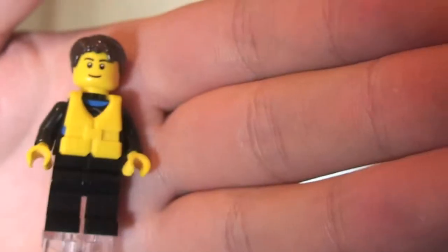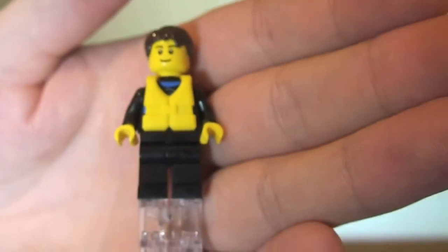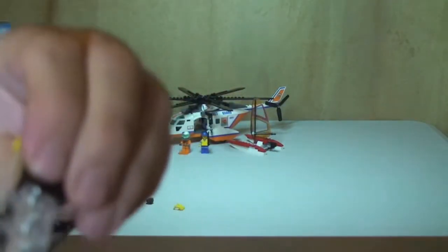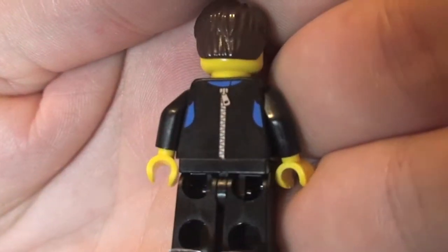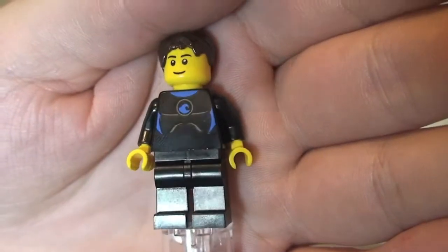The final minifigure is our Sailor. Again wearing the same yellow life jacket. He's got brown hair and a single-sided face print. Removing the life jacket, you can see the front and rear torso printing — this one is actually wearing a wetsuit with a zip at the back. This is obviously going to be the individual who is being rescued via the helicopter.